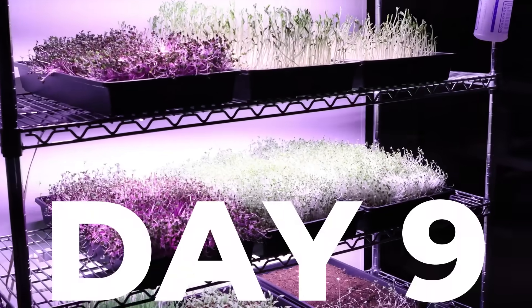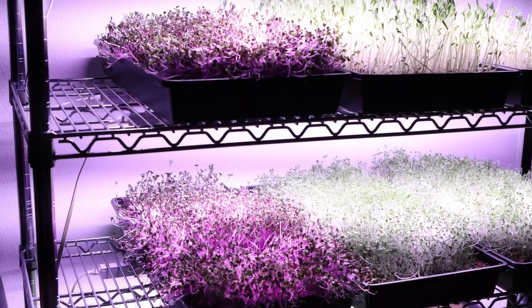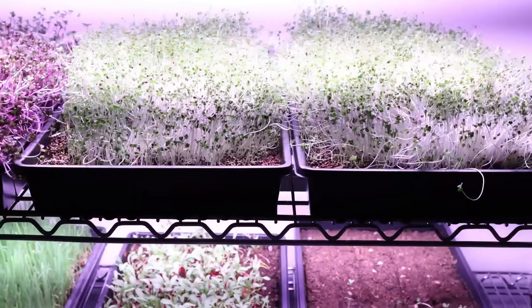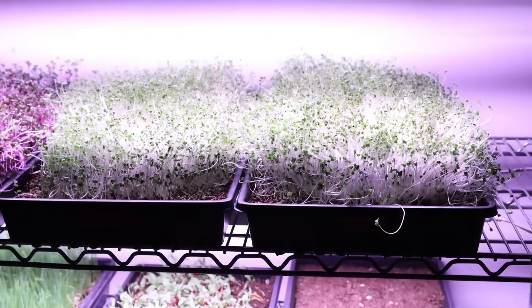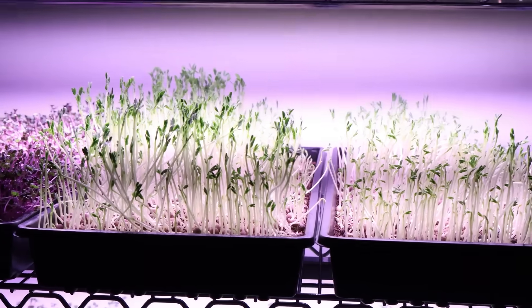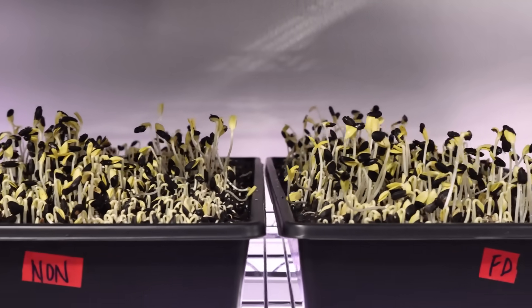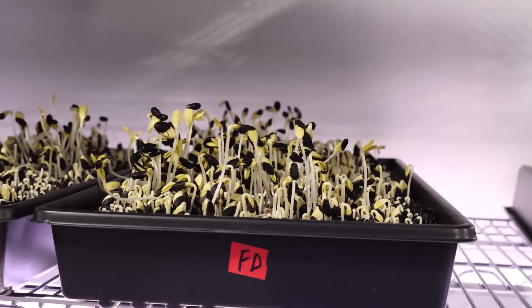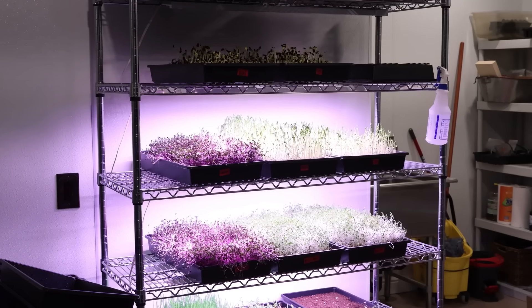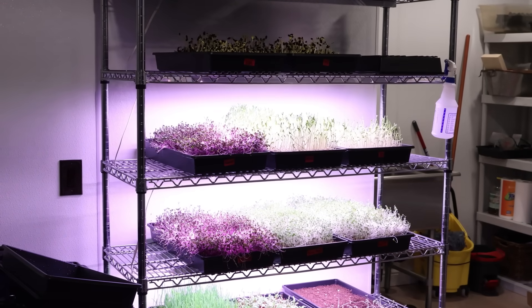Day nine. You can really start to see these things are starting to fill out. The cabbage non-freeze dried and freeze dried are very, very similar - neck and neck, you can't really tell the difference. The broccoli is the same. Peas are really starting to even up, though the freeze dried ones are still a little bit shorter than the non-freeze dried. The sunflowers still have a cover because they're not totally sprouted yet. Overall about the same results.